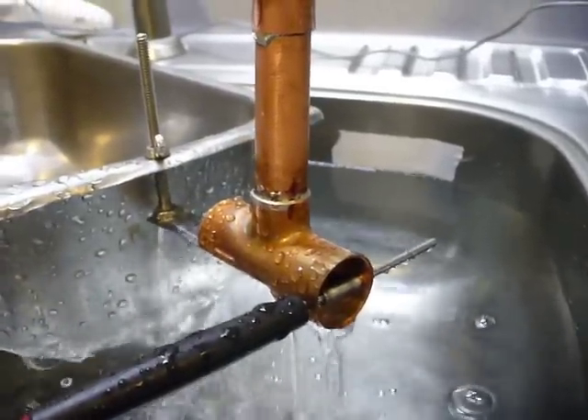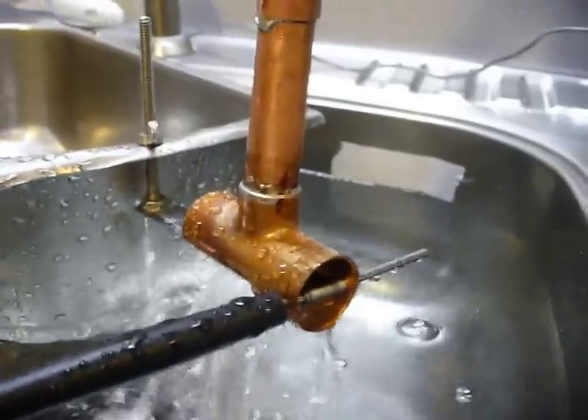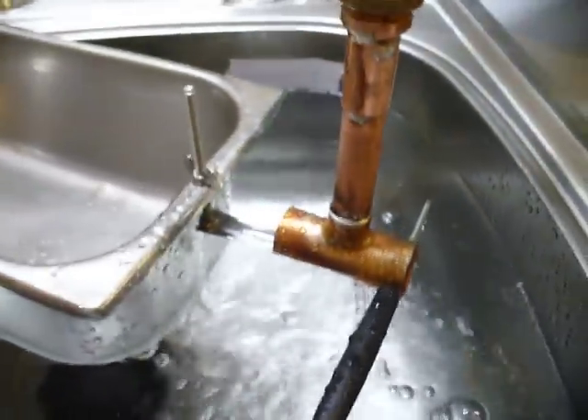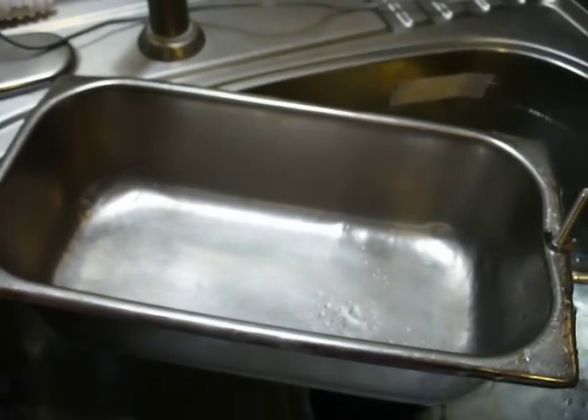Hello, this is a test run of the homemade float system for the evaporator that I've made. For testing purposes, the kitchen sink here is the evaporator, and I'm using an old steam table pan as a float.